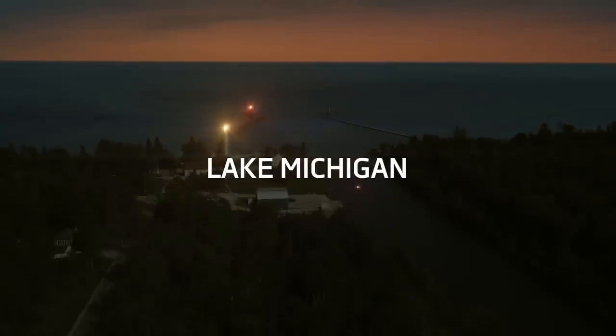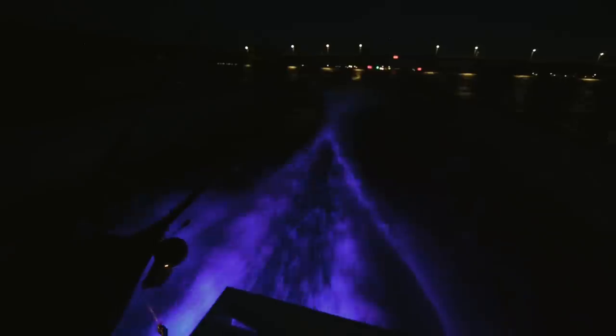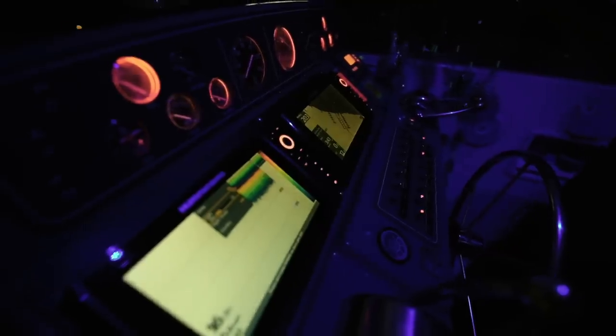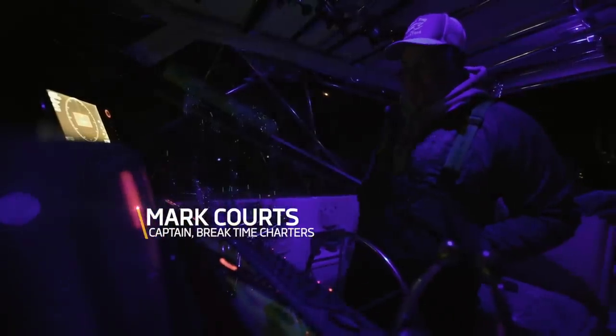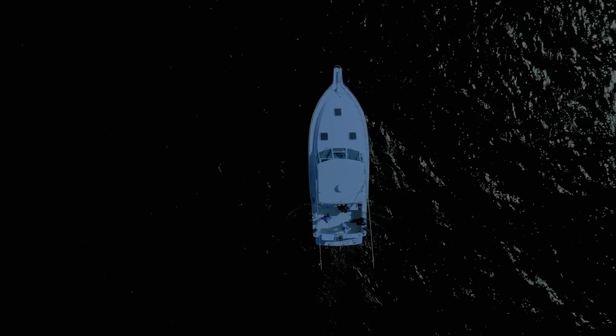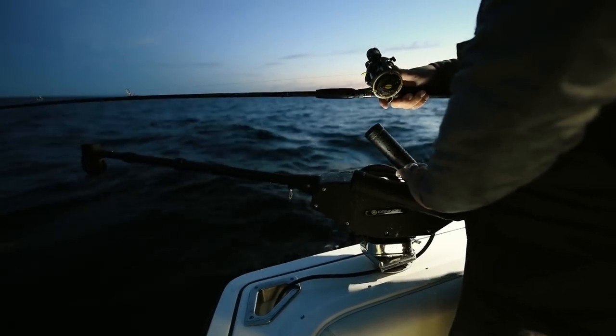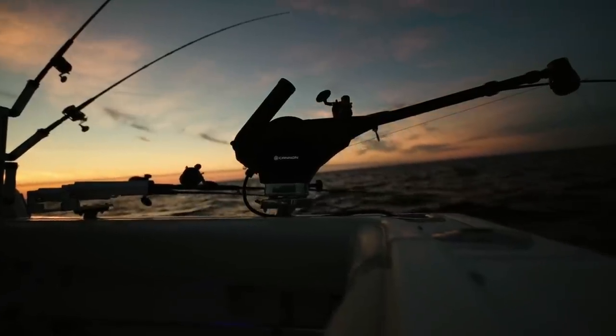This is big water and it can be intimidating if you're not on your game. Finding a fish is like finding a needle in a haystack. I've got to cut down the unproductive water to maximize my opportunities. Once I find fish, I have to make the right presentation at exact depths — that's why I choose Canon.